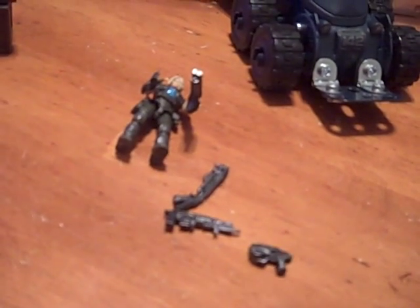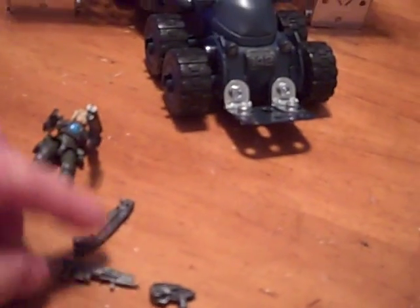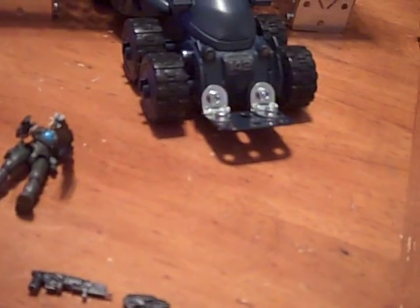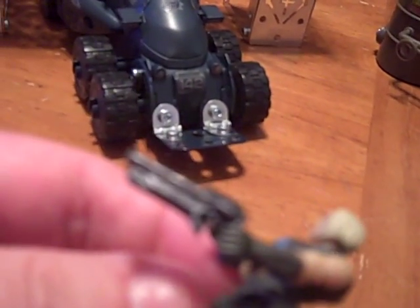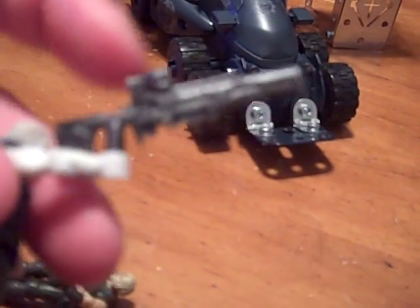I guess I was just more happy with the Centaur tank. Excuse me. The little guns — it comes with the Gnasher, a retro, a snub pistol, and it comes with two long shots. The ones over here.